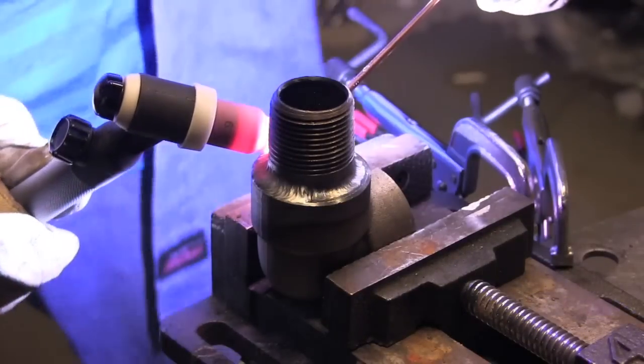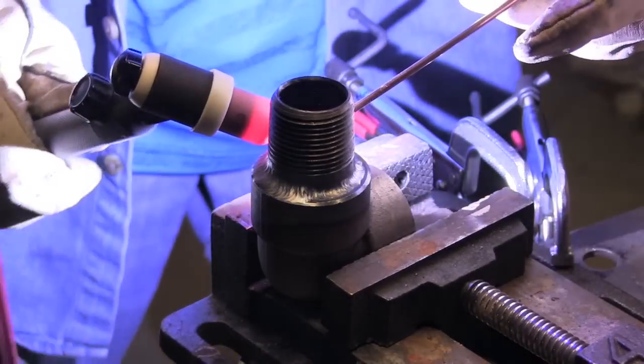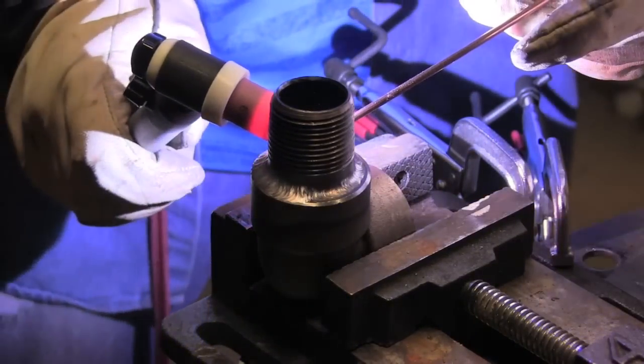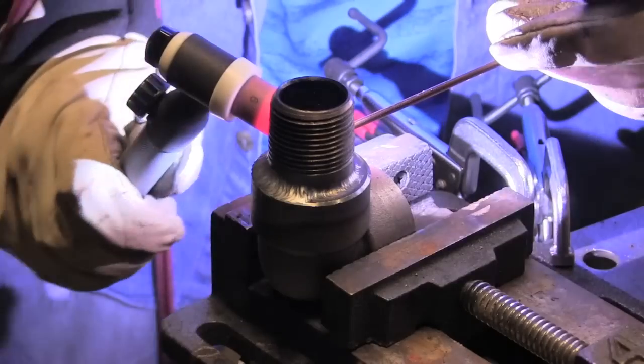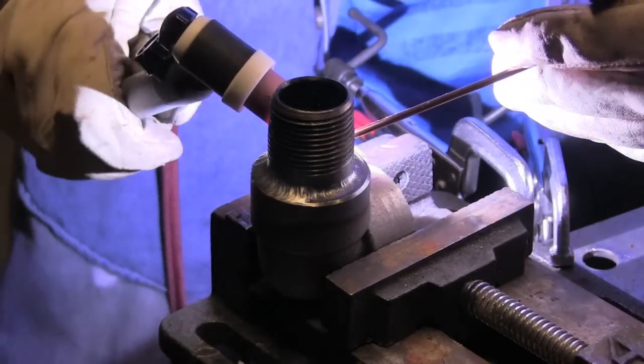Why I did the little red solo cup demo there — plus I'm on vacation, so I've got lots of red solo cups around. I am actually narrating this from my condo in Ponce Inlet, Florida. It's raining outside so I'm not missing out on anything. A little more walking the cup. I'm using a 1/8th wire — 3.2 millimeter filler wire — for the second pass.